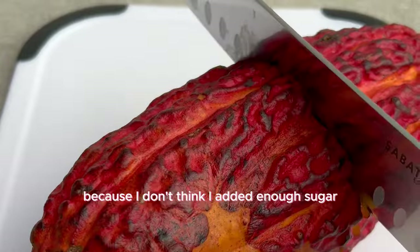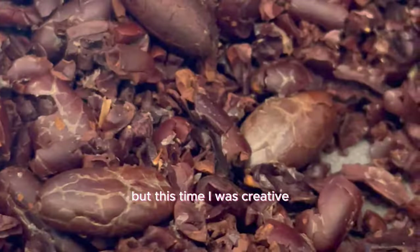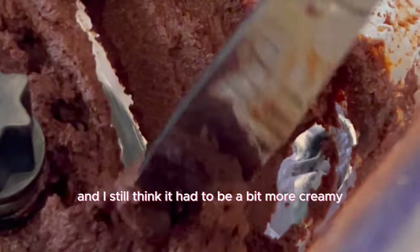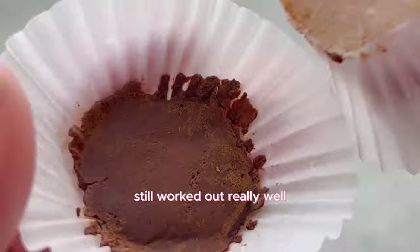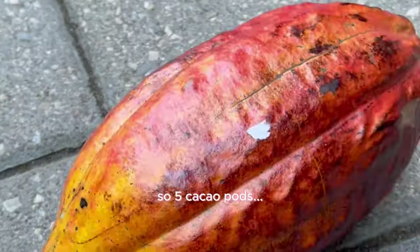I should have gotten a chocolate mold but this time I was creative and used baking cups as my mold. It still needed to be a bit more creamy — maybe more milk. But it worked out really well and tasted so much better than the last time.